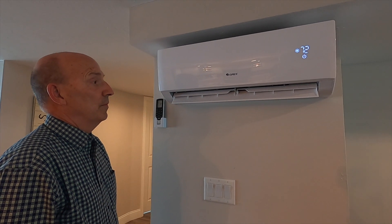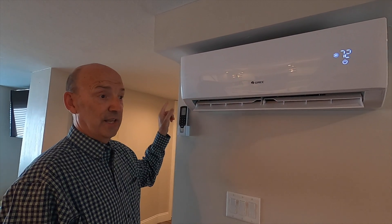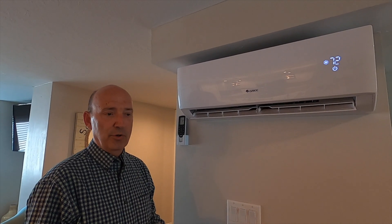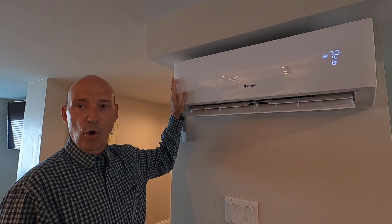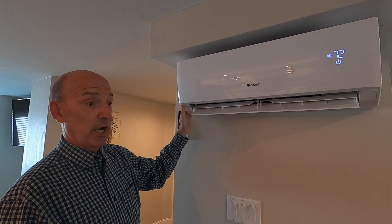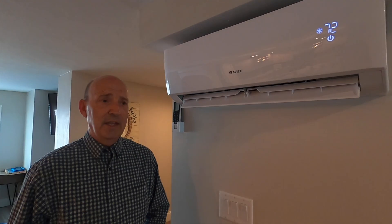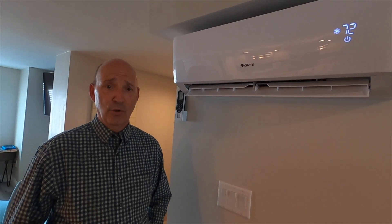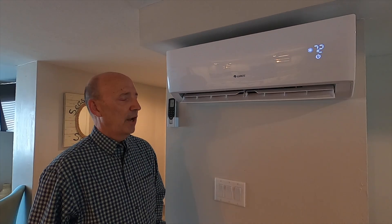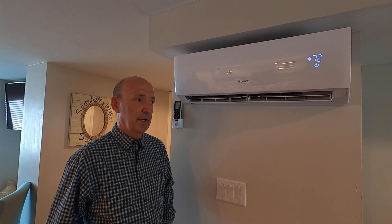What are the cons? Well, mechanically you need refrigerant lines running from this unit to the outdoor unit. Ideally you mount it on an outside wall so the refrigerant lines just go through the wall to the condensing unit. It also has to have a drain. These are not inexpensive — a lot of people think window air conditioner budget, where you can go to a big-box store and buy one for a couple hundred dollars. These are not a couple hundred dollars installed.